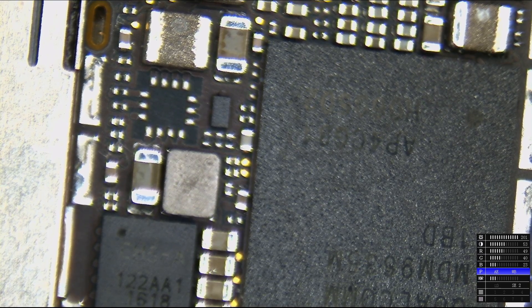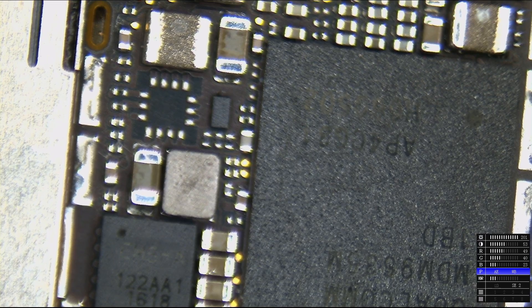Let's turn this fan lower so you don't have to hear that annoying noise. The first thing I'm going to do is look in the area that had the most corrosion. I removed the shields from the board — this thing's already been through an ultrasonic. I'm going to look for the main power rail, which is typically going to be by the battery connector.